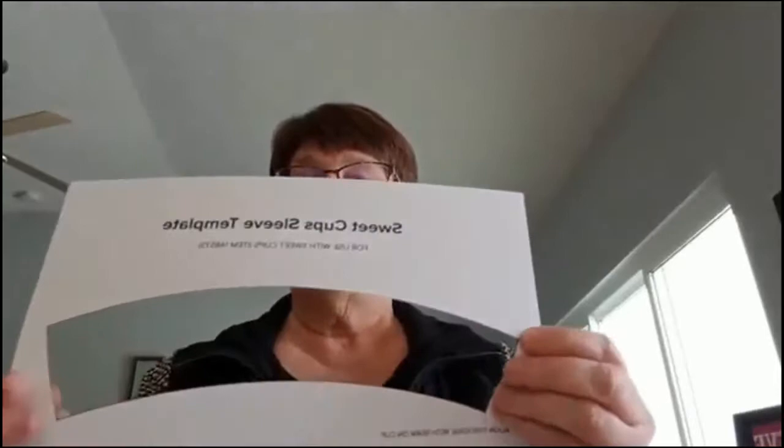One thing you should know is that if you ordered the Sweet Cups from me — and I'm thinking this template is available online — Stampin' Up has developed a Sweet Cup sleeve template. What you need to do is print one off your computer, and I could send you a PDF free if you're interested. You cut out this little piece, then place it on top of your Designer Series paper, trace it, cut it out, use a little bit of tear and tape, wrap it around, hook it right here, and then decorate as you like and fill with whatever you want.